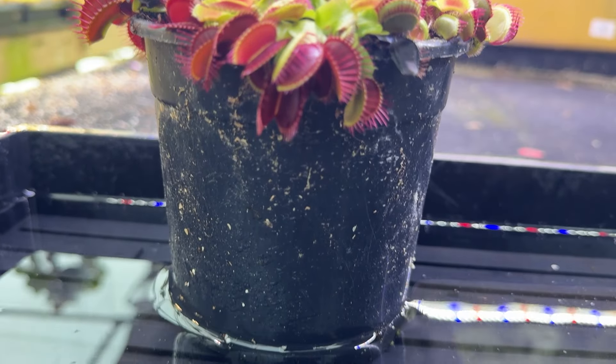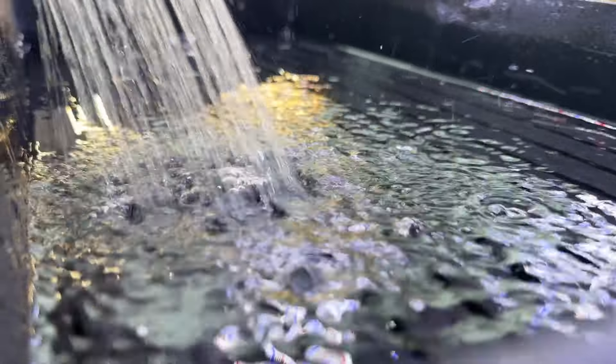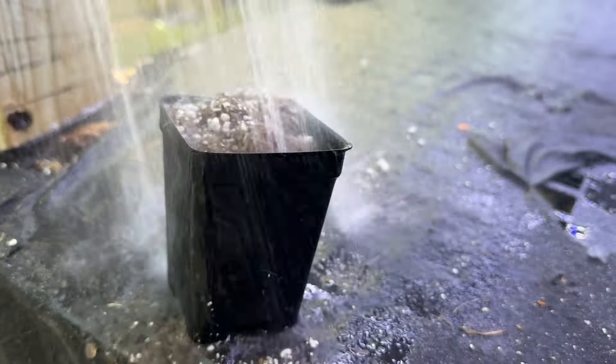Now for the easiest but most important part. Flytraps require pure water from distilled, rain, or reverse osmosis. Just fill a tray with one to two inches of water, then allow it to dry out before adding more. Keep the soil moist, but avoid waterlogging the plant.